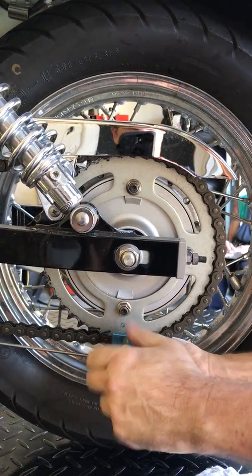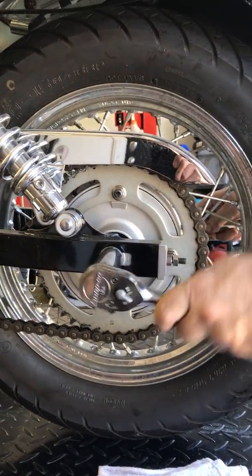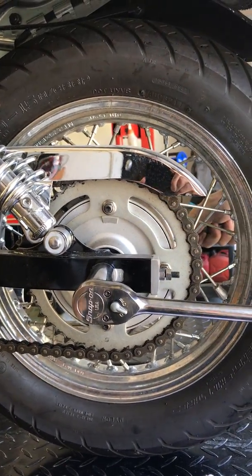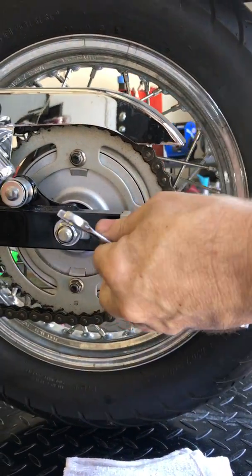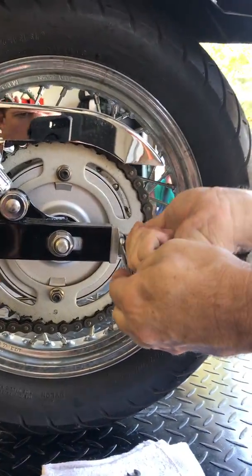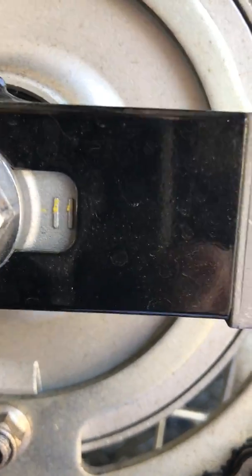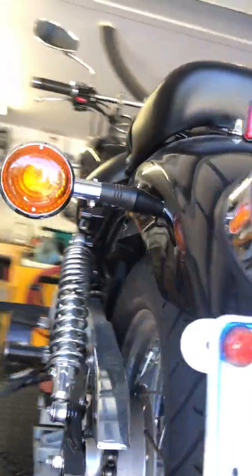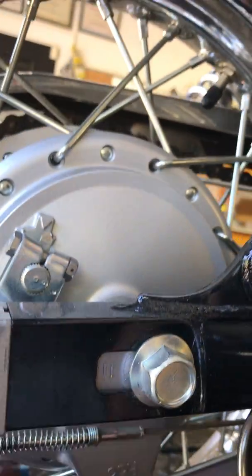What we'll do now is just finalize the torque and make sure that the adjuster lock nuts are bottomed out. Not all bikes have the lock nuts — some don't, but in this case it does. And keep in mind that the marks on the side here are for reference only. Not all the time are they actually true; most of the time they're pretty close, but they're not always accurate.